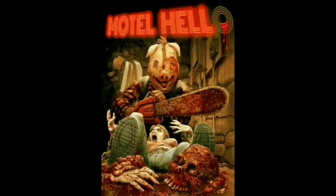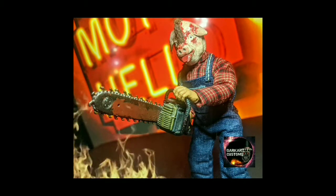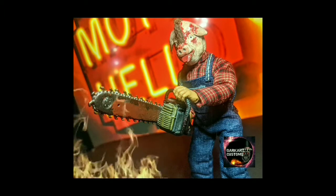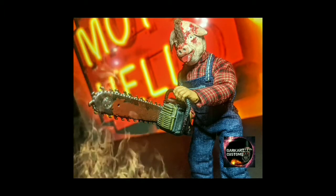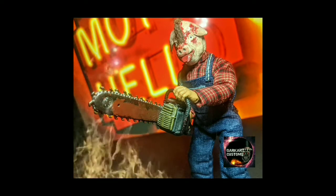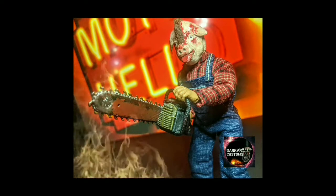How you doing everyone, I'm back again with another Dog Card exclusive custom figure. This time it's Motel Hell's Vincent Smith, aka Pig Face. I wanted to give you all a quick look on how I put this guy together. Don't forget to hit that like button and definitely subscribe — I want to build this channel up and I need your support. Let's get to it.